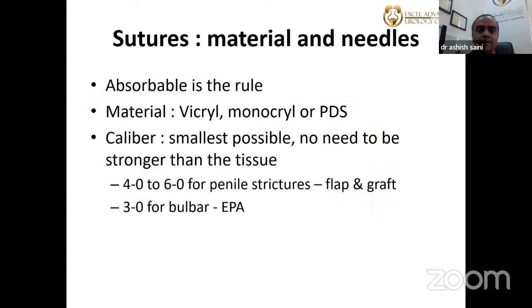Regarding sutures: PDS has better handling and knotting, but patients may pass suture material per urethra during voiding. Currently, Vicryl is used — Vicryl 3-0 and 4-0. Thicker sutures cause more inflammatory reaction leading to further stenosis and narrowing. It is better to use a finer, absorbable suture.